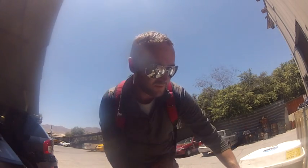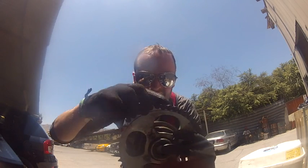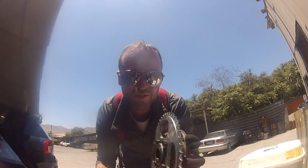Sure enough, I got the machinist to do it and the chain now fits onto the sprocket — like that. And it fits quite neatly. They've taken about a millimetre and a half off it.